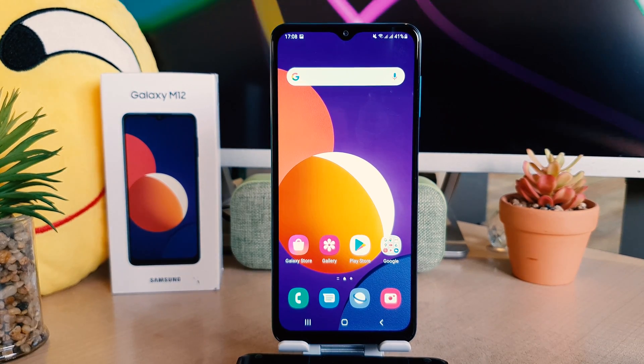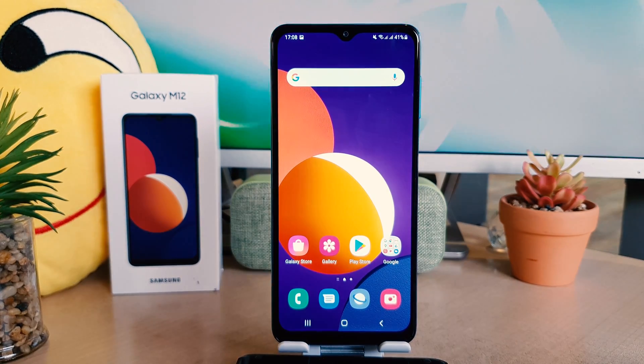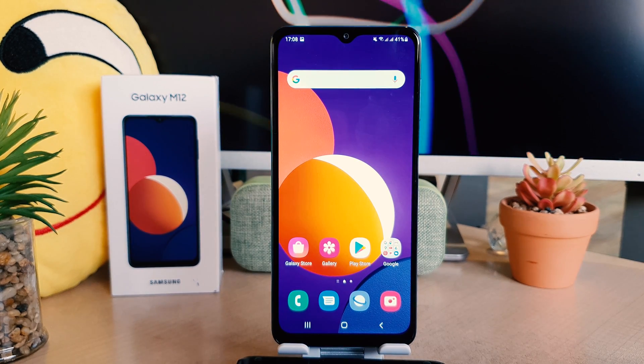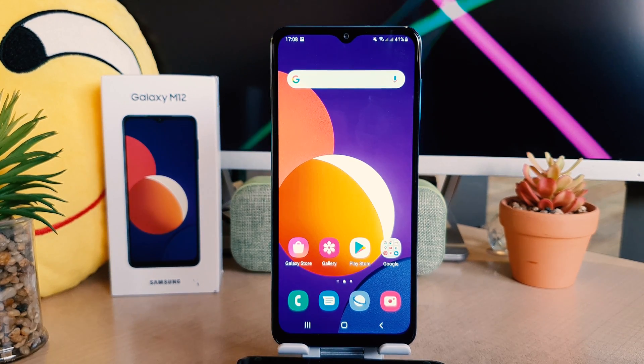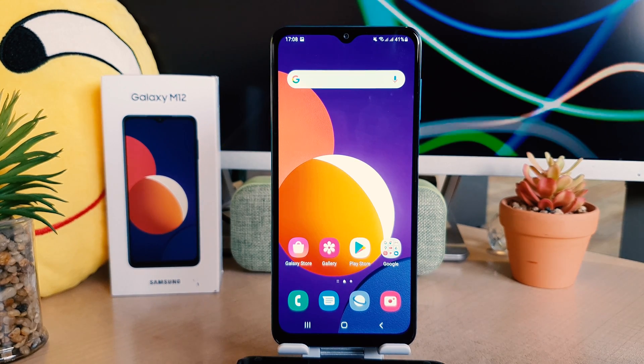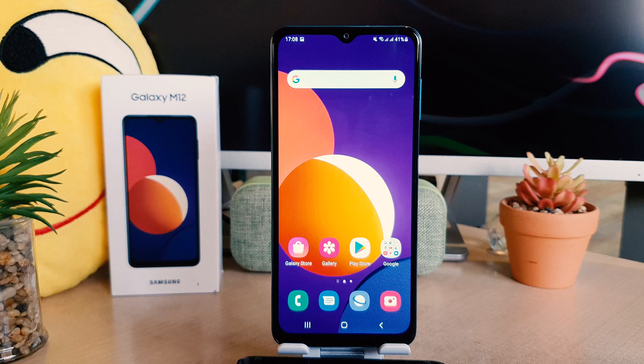Hello and welcome back to my another tutorial. In this tutorial I'm going to share with you how to take a screenshot in your Samsung Galaxy M12. So let's take a look how to do that.